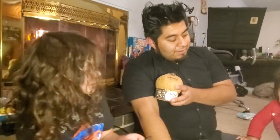Hi Jonah! Hi Jonah! Look, say hi. Hi! Hi, hi, hi!